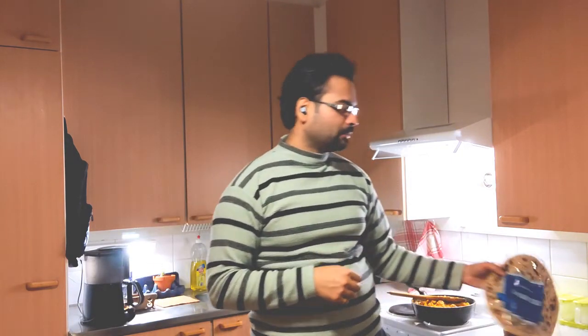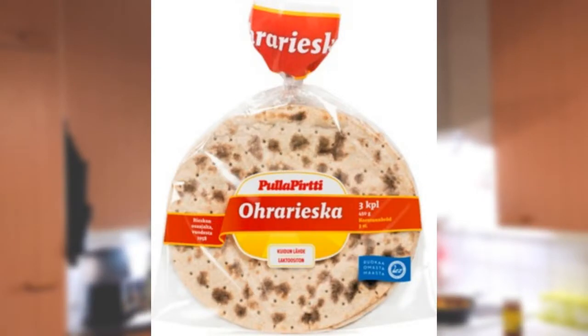Typically in India you'd eat it with a variety of breads — a bread loaf, roti which is round flatbread made from wheat flour, or paratha which is a triangular flatbread where you add a little oil when baking it on the pan. Here in Finland I found this 'ohra rieska,' which as I understand is a barley bread very common in northern Finland. I really like its flavor so I'm going to pair my keema gobi with this barley bread today.